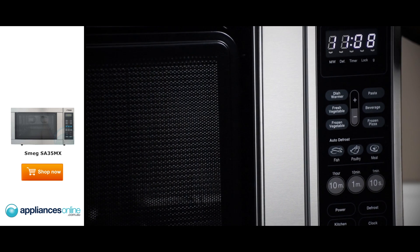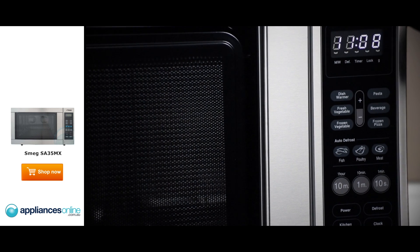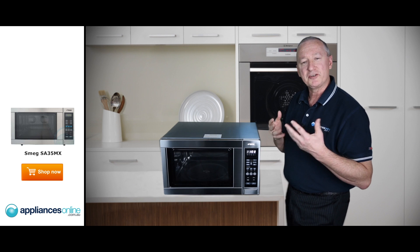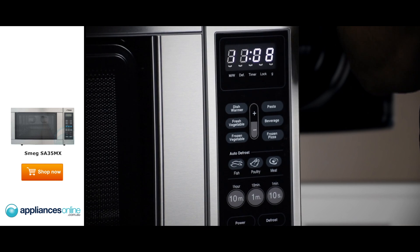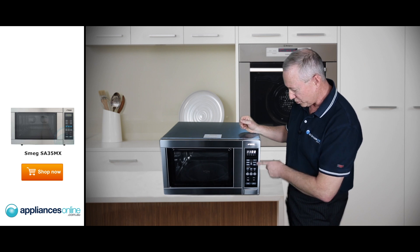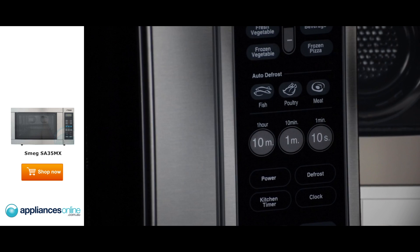It's an LCD display — nice and clear, easy to read. Going through the controls, we've got push button functions like dish warm, which sets the right temperature for keeping things warm without pre-cooking. There are also preset functions like pasta and beverages, all with preset times, so it's a simple case of push the button and press start — it takes all the guesswork out of your cooking.